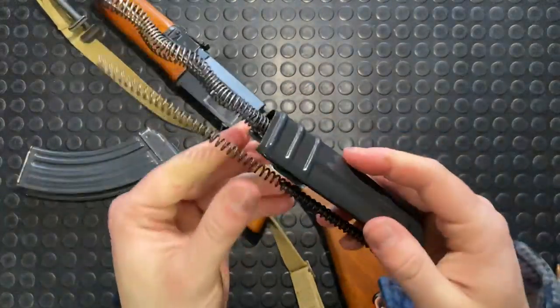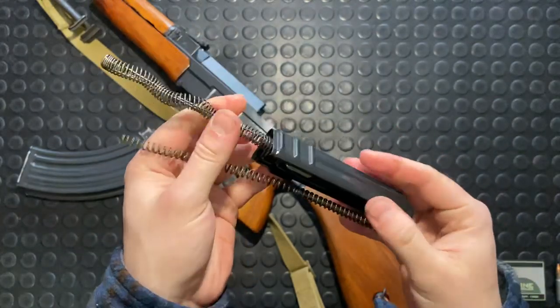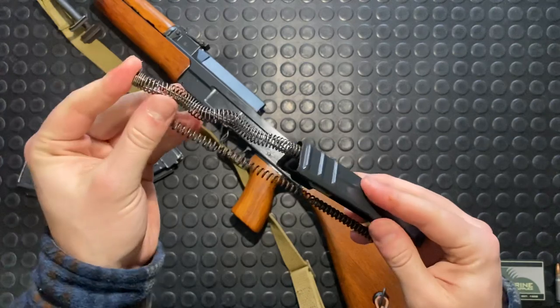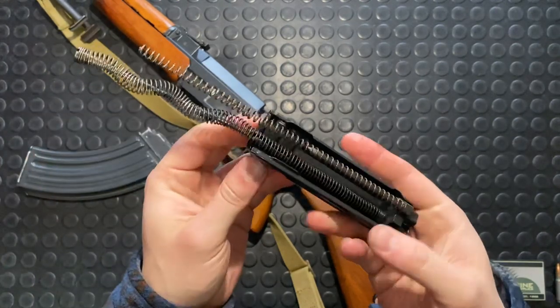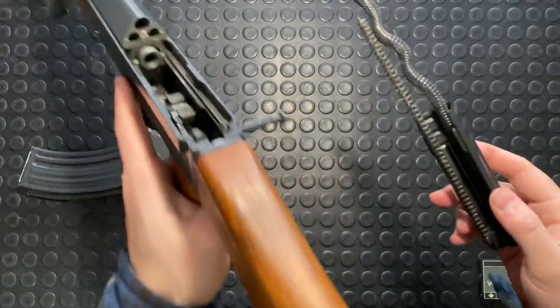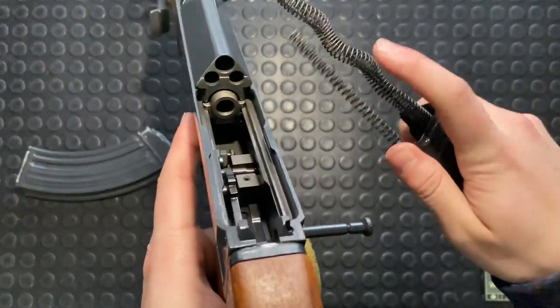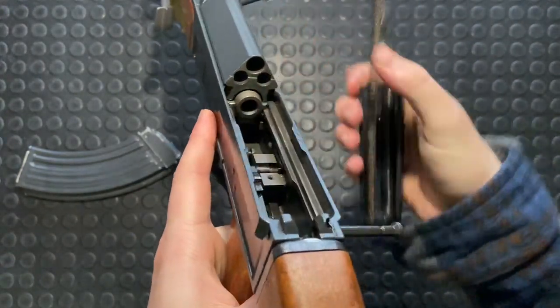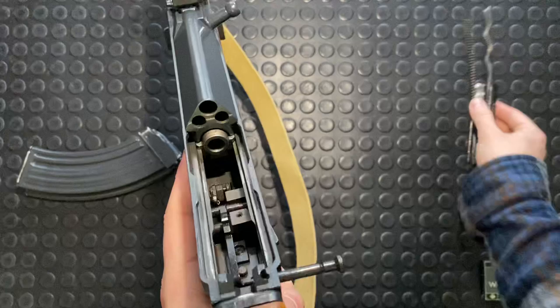This rear cover just pops right off. This rear cover here has your springs all in it — your recoil spring for the bolt and also for the striker. Kind of a dual assembly there. When you go to put that back, they correspond: this big spring goes up in here into your carrier, and this little spring goes down in there. So you just line those up appropriately when they go in.